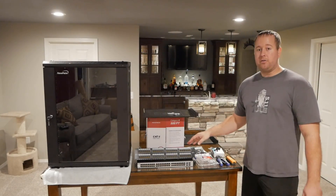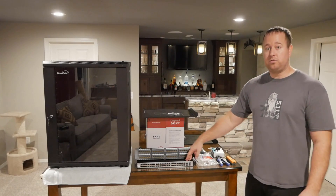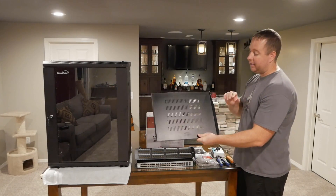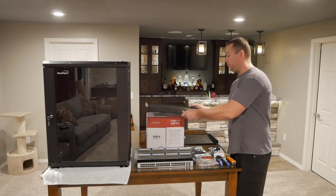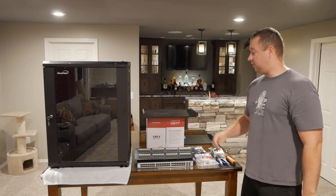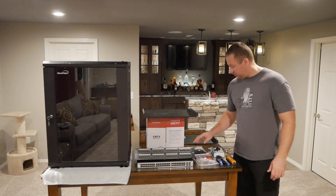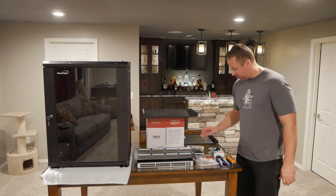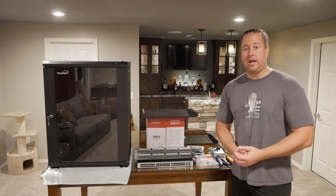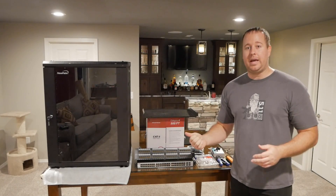Next I got a Cable Matters patch panel, a D-Link 48 port switch, and some Navpoint 1U shelving. These are an excellent value — I think for the two of them I only paid right around $35. I'll leave a link in the description below for that. And I've also got termination points, boots, Velcro for organizing everything, and I picked up a few tools to make sure I could get the job done. So let's go to the back room and I'll show you where all this will be going.